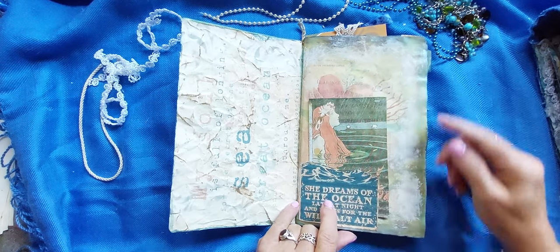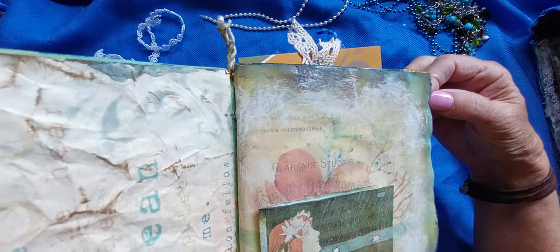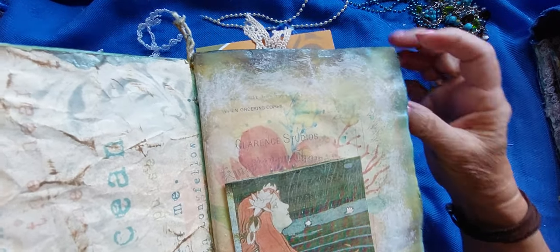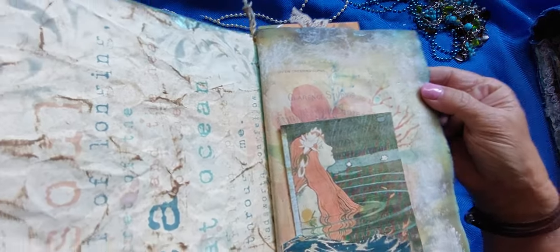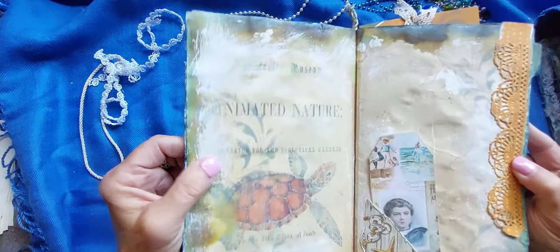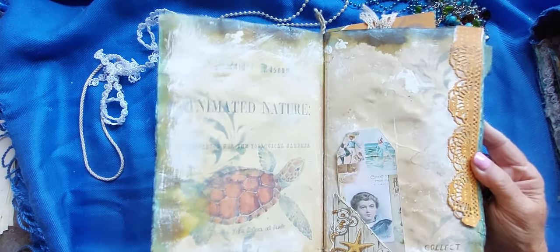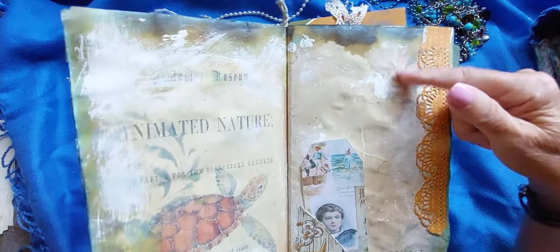All the pages were inked with distress inks in many colors — you've got the browns and the yellows and the greens and the blues. And I also used some of the mica stains on here to give it a shine. And there's also Gesso on here. And some stenciling — I guess 'stampling' is stamping and stenciling, but we'll just call it stenciling.